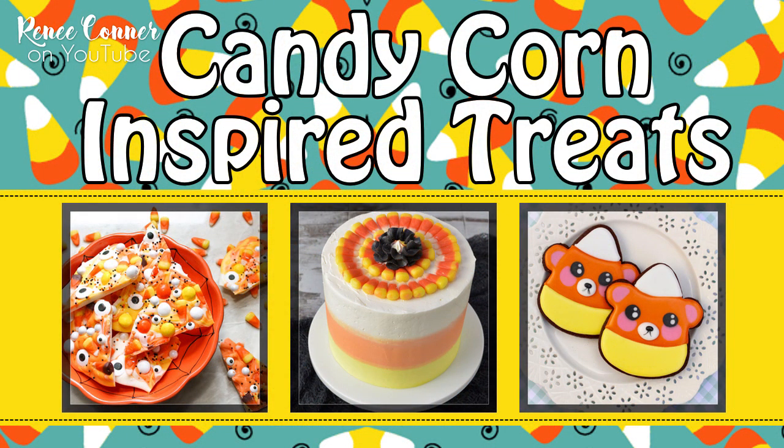This video is also part of a special candy corn treats collaboration with some of my Dessert Network friends. Be sure to stick around to the end of my video for links to Haniela's candy corn cake and Montreal Confections' candy corn cookies. I'll also have links to both of their videos in the description box below.